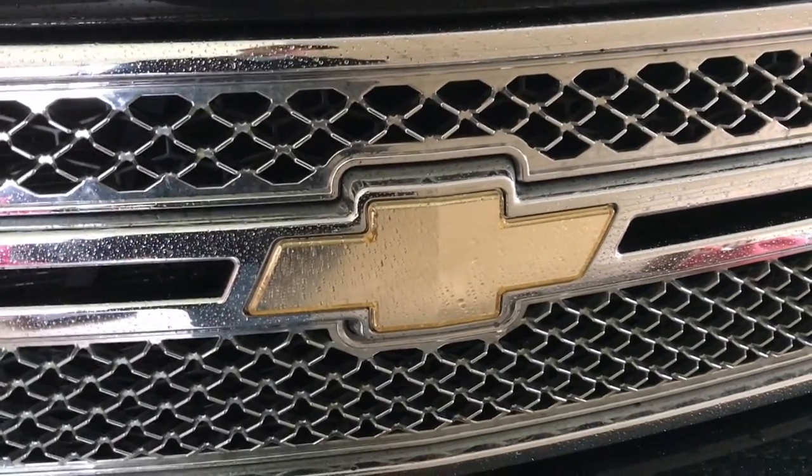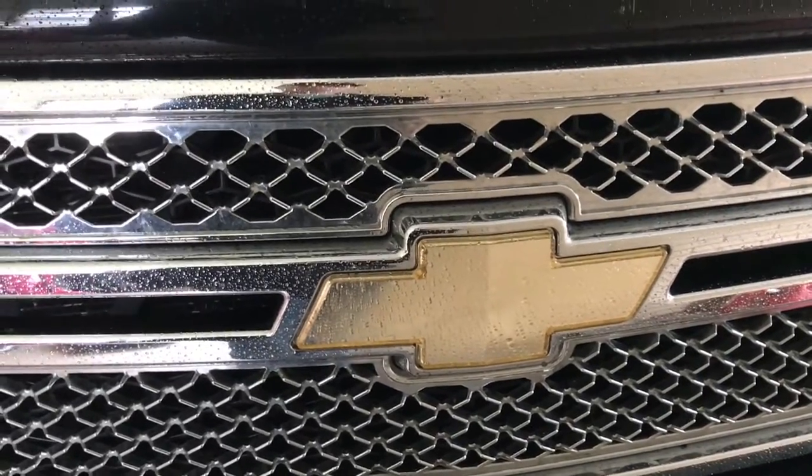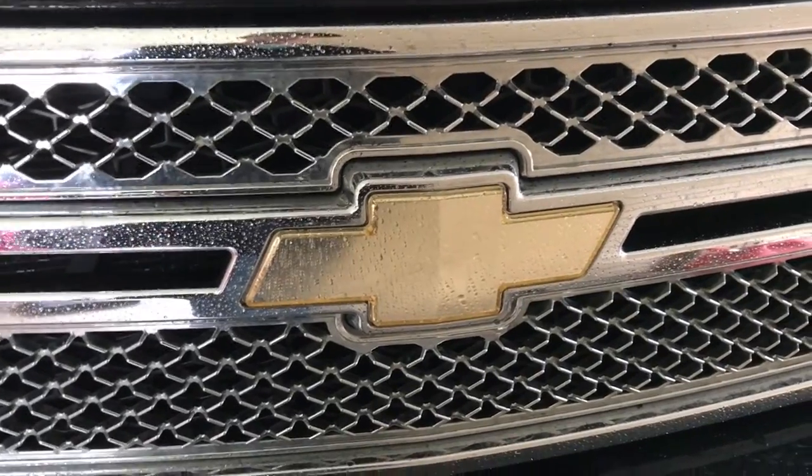There are just a few steps we've got to do in order to prep this and get it ready for a few coats of the Plasti Dip. It just sprays right on, so it should be super easy, but we'll walk through this together so you guys can see how it's done.